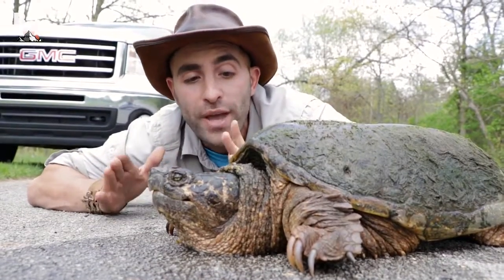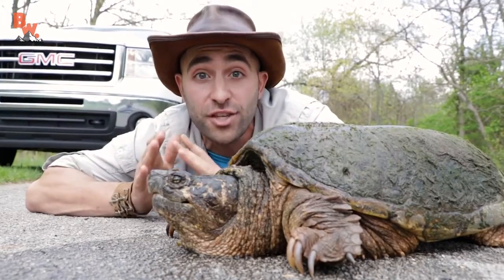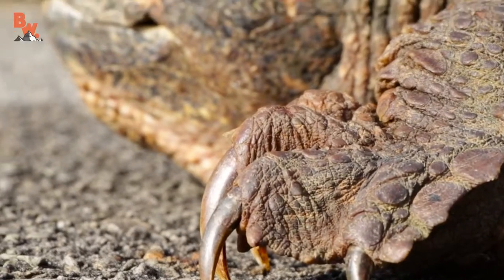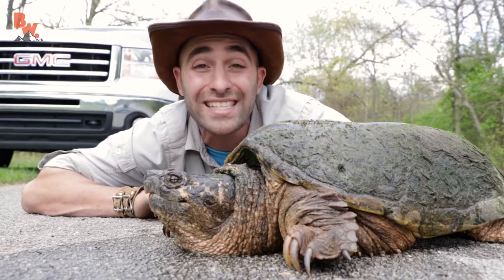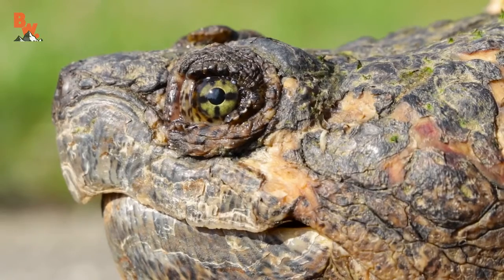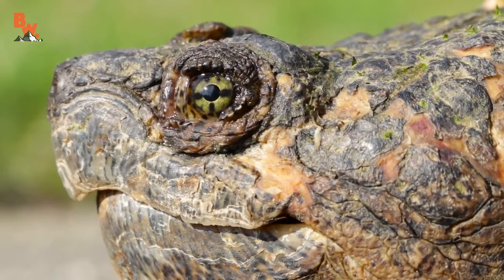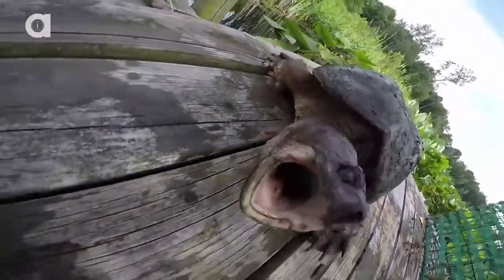Welcome back everyone. This is a scenario that we often see in the spring — a turtle crossing the road. In this instance it's a large female common snapping turtle. What I'm going to show you today is how to properly move a turtle across the road. This pertains to any species of turtle. I've chosen a snapping turtle because it's my favorite and also the most dangerous turtle you can ever come across.